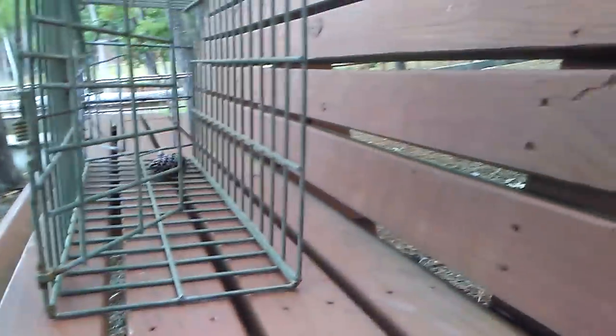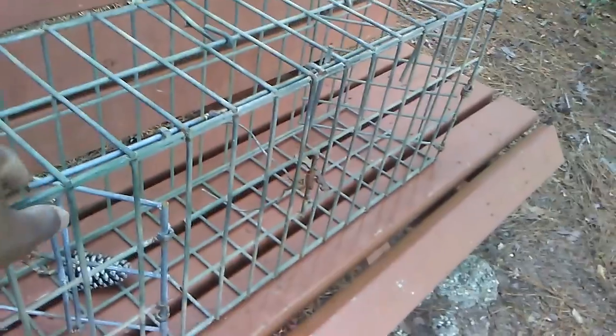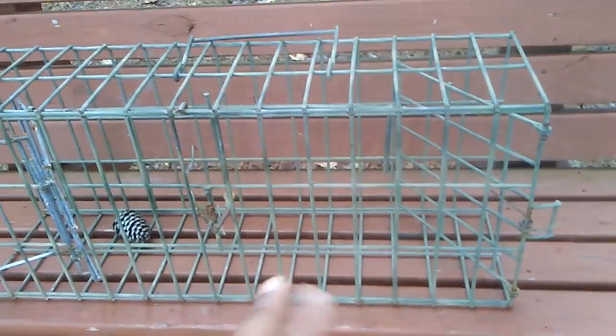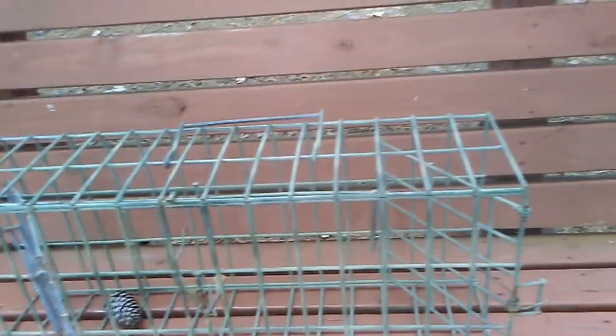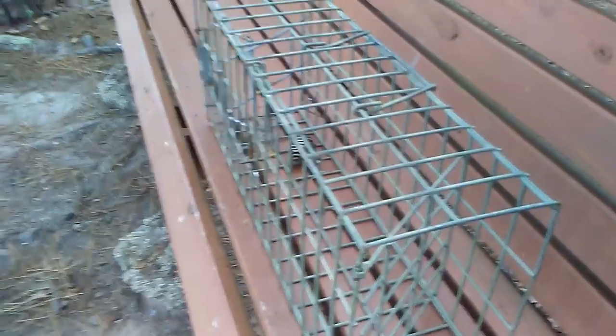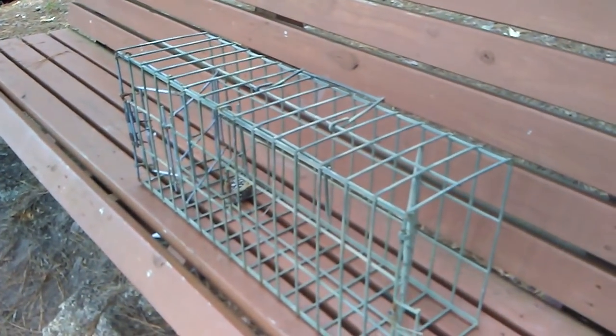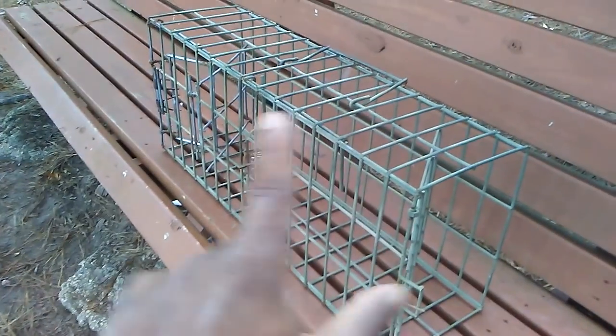You can set it on its side long ways or just set it down either way. I find it cool — if you want a little skunk trap or something, you can build these for beaver, otter, and I've seen them used for bobcat with the same trigger mechanism. You can also do this for squirrels, rabbits, raccoons — the possibilities are endless for anyone who wants to figure out how this works. I just wanted to post this quick video and show you guys. Hope this helps somebody.